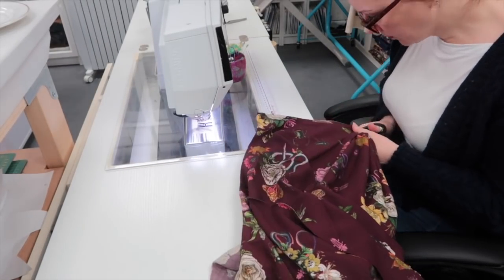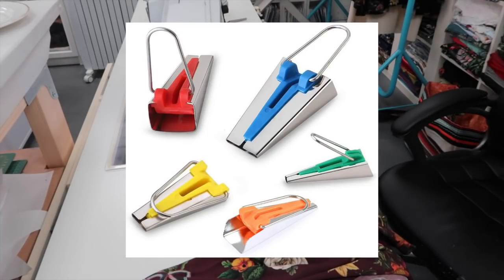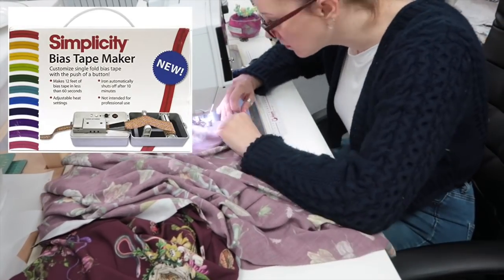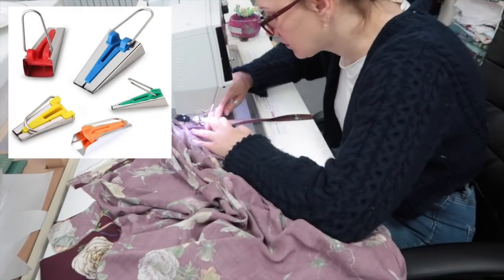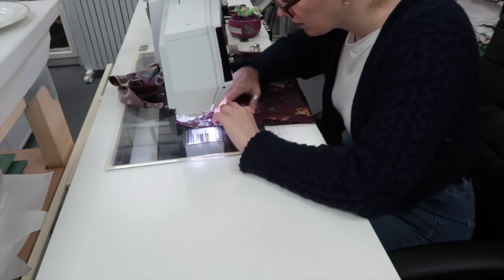One of the questions I get asked most is what width bias binding I make, and it very much depends on what I'll be using it for. Most of the time I cut two-inch wide strips to make half-inch wide bias binding once all the folds have been put in with the little bias tape makers. I'll list them in the description below — I absolutely love these things. I know Simplicity made an automatic bias tape maker, and if I can find one I'd love to get hold of it, but these little handheld metal tape makers from Amazon do the job brilliantly.